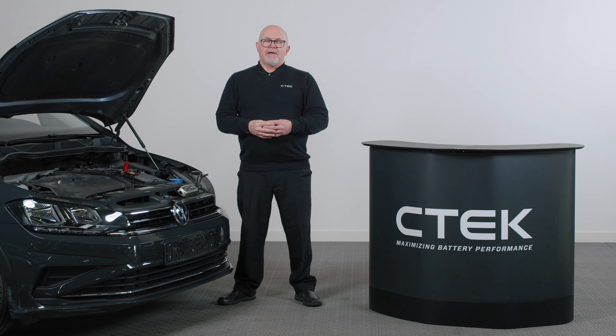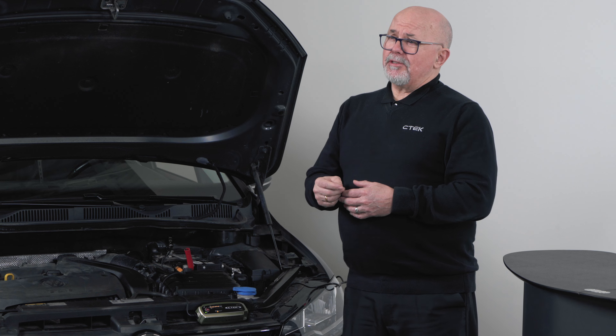With any CTEK charger, you can just leave it to do its work automatically. The MXS 5.0 will go through six different charging steps that are all designed for different stages of the charging process.